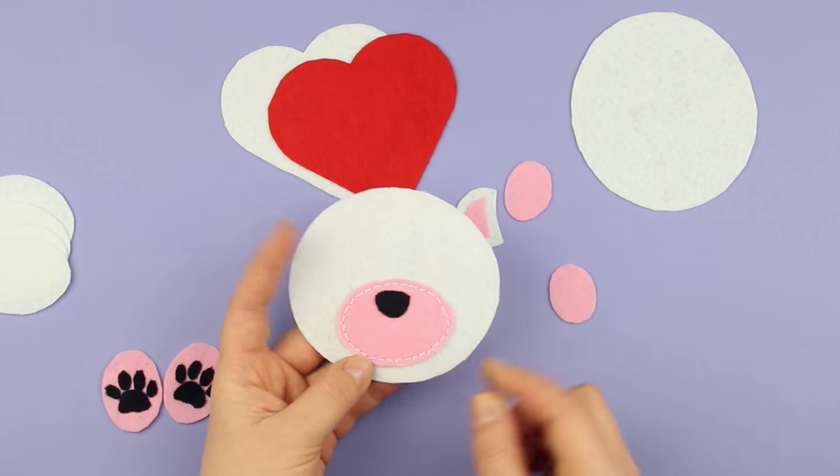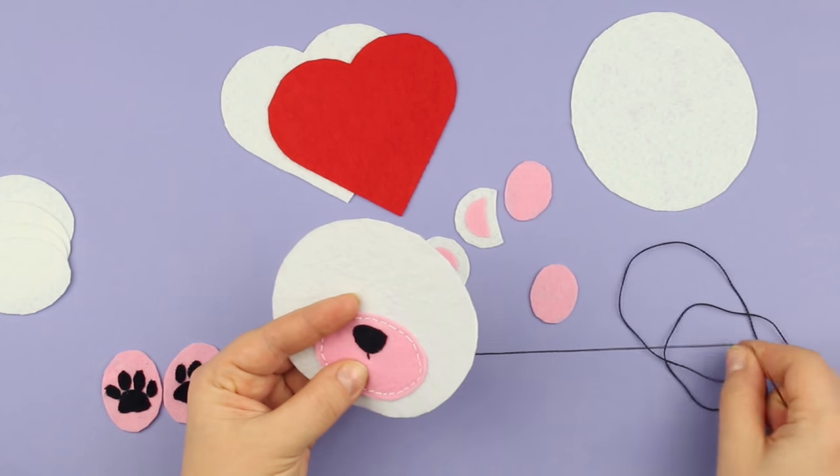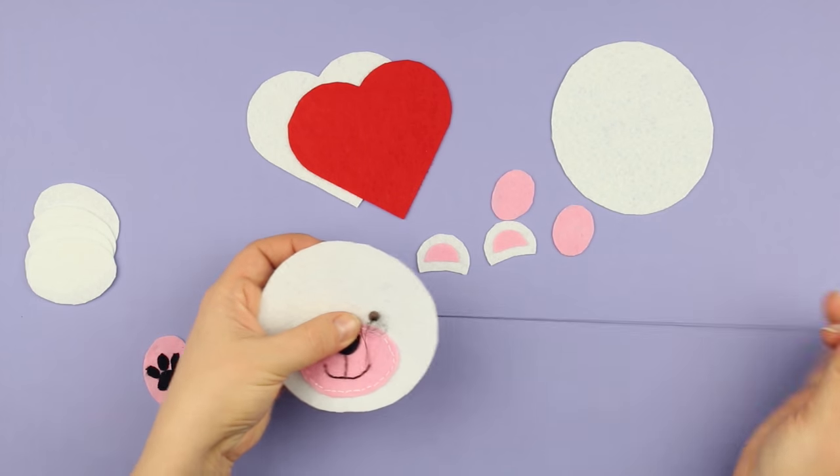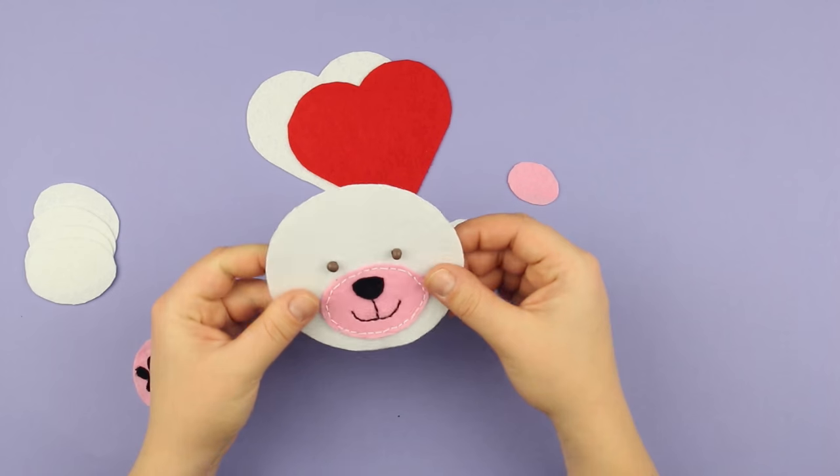Add a smile using a black thread. Make eyes from dark seed beads. We've got such a nice muzzle.